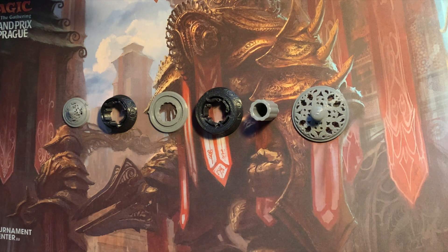Luckily my dad has a 3D printer and I asked him if he could do that for me, and he did.